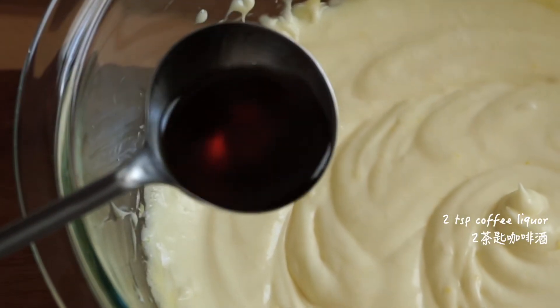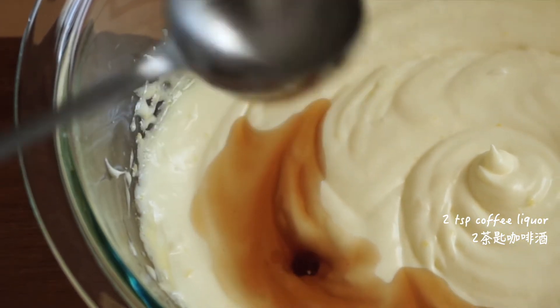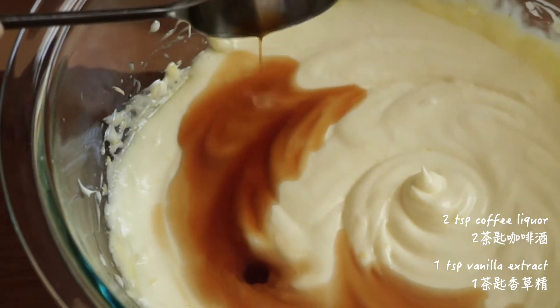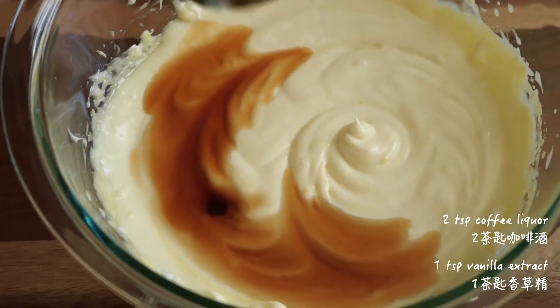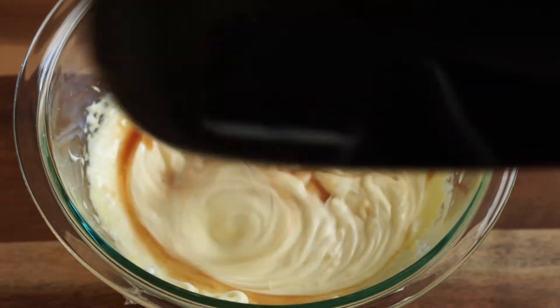Add 2 teaspoons coffee liqueur and 1 teaspoon vanilla extract, mix well and set aside.